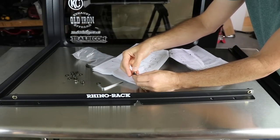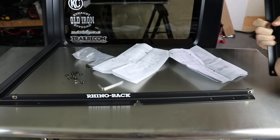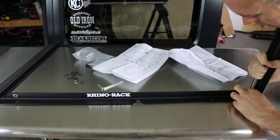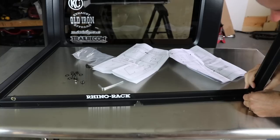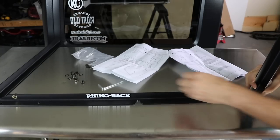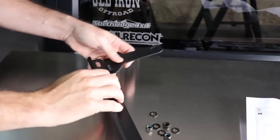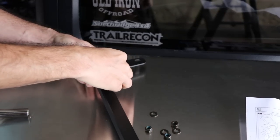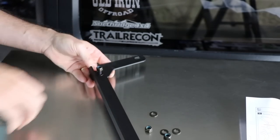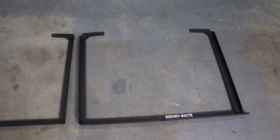The first thing I'm going to do is assemble the support struts that go on the inside. They are specific for passenger and driver's side. There are just a couple of bolts and lock washers to get them assembled and mounted up — pretty straightforward. They do supply an Allen wrench, which is always nice because I hate digging for Allen wrenches. Here's what they look like once they're fully assembled.